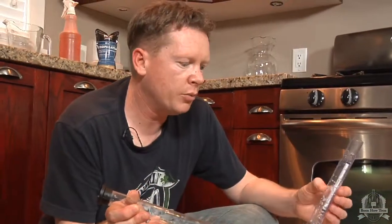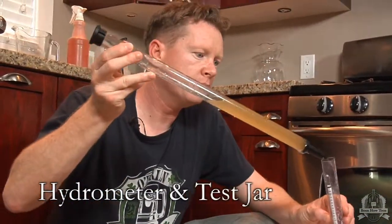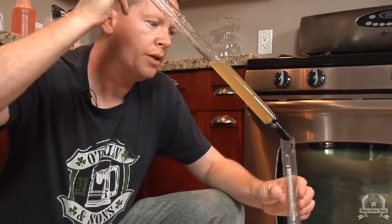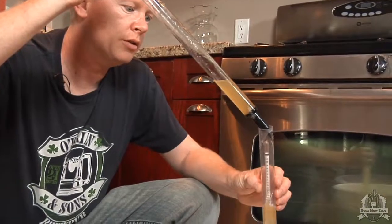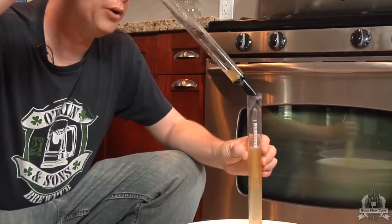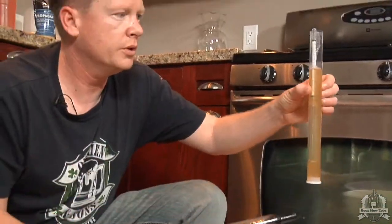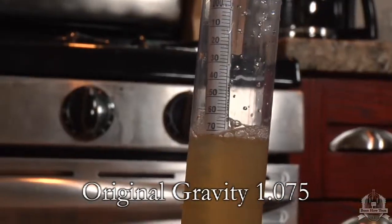Now that we have the sample, we want to put it in the hydrometer container. Sometimes this can be a bit of a slow process. We want to get enough beer in there so that the hydrometer actually floats like so. It looks like we have an original gravity of 1075.